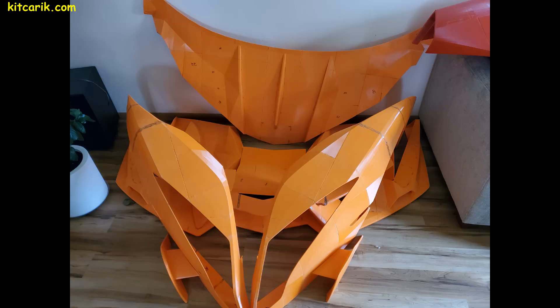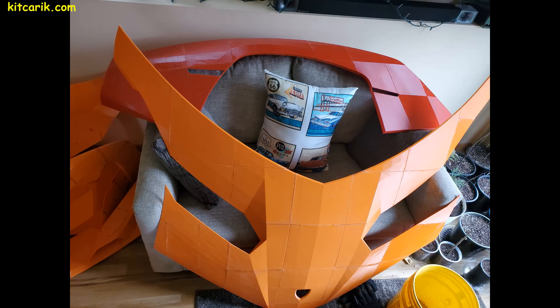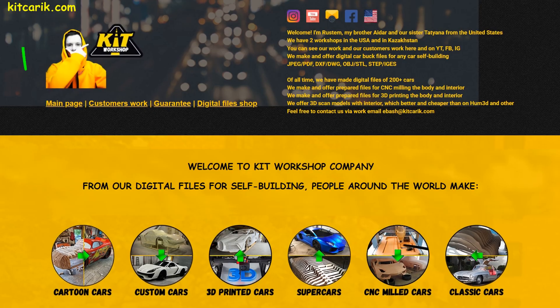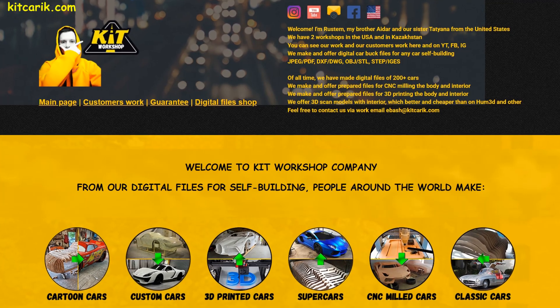Everything is glued together with regular super glue — nothing complicated. The result is perfect parts of your dream car. If you need digital car buck files for any car self-building, welcome to our website.